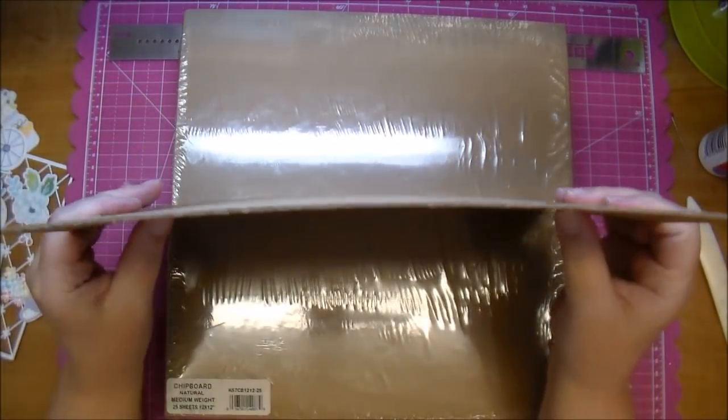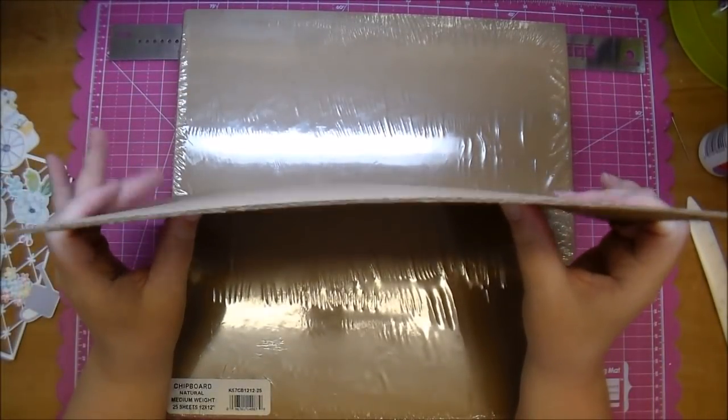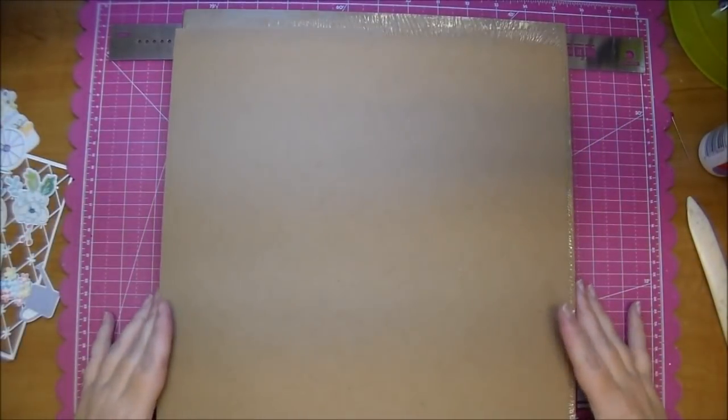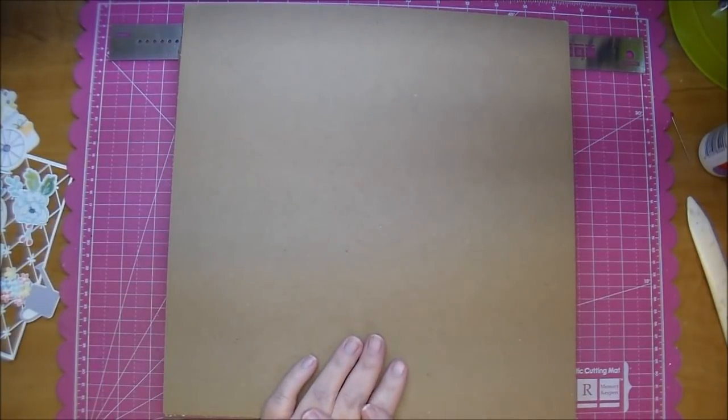Here is the chipboard — it's a medium weight chipboard. I'm trying to bend it here and you can't even bend it; it's very sturdy and very thick. So I just thought I'd quickly share some of my favorites with you today and I will link all of these in the description box if I can find links on the Walmart site. If you have any questions, please let me know. Thanks for stopping by.